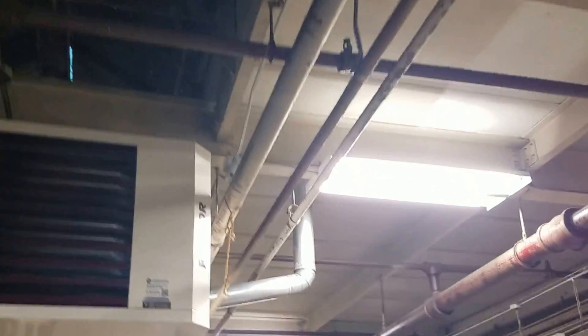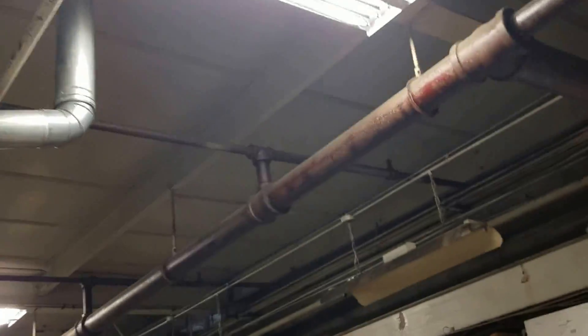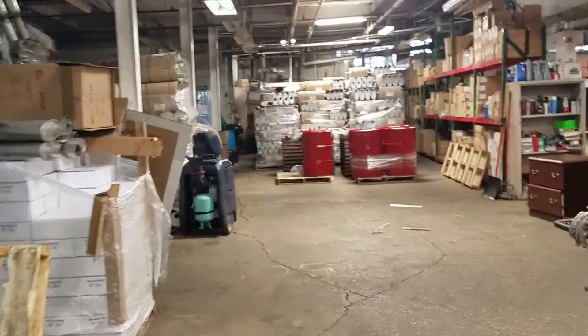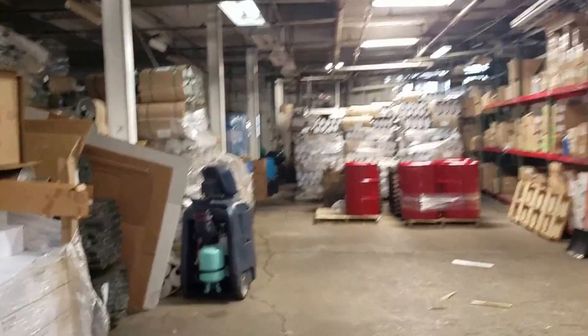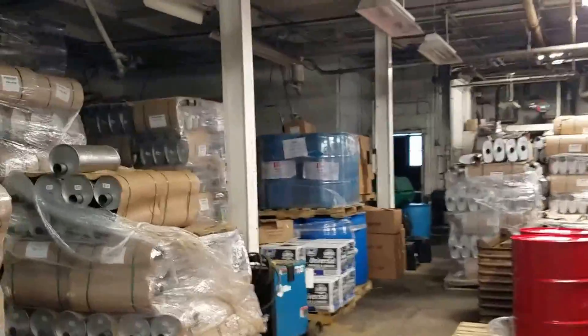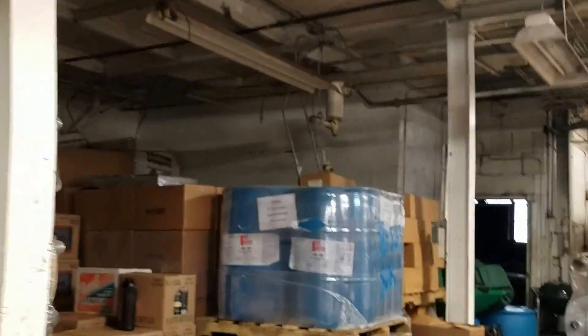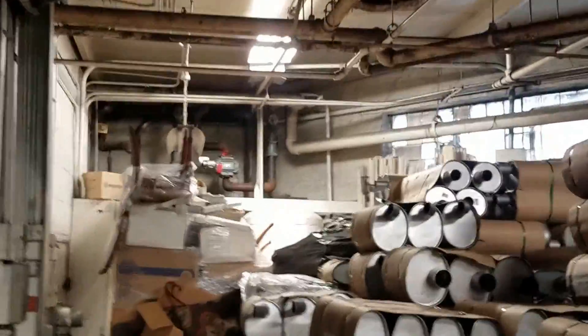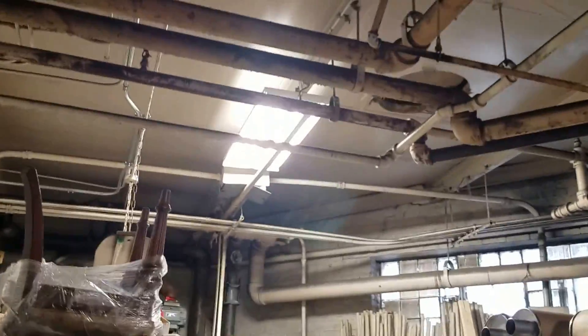Piped it in, piped it in, piped it in — boxed out, put a light, piped it in. You can see the light. I wish I would have done a before video on this because it was a dark armpit of a place. I'm still probably gonna put a couple more in there to get rid of those crappy ones. It was real fun getting up on top of all this stuff to pipe these in.